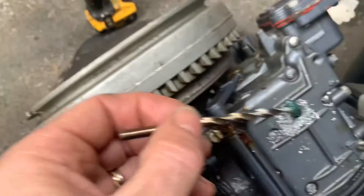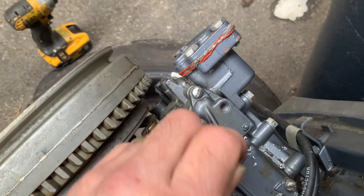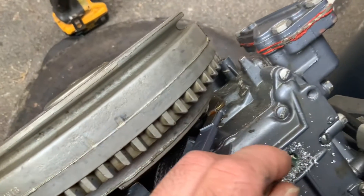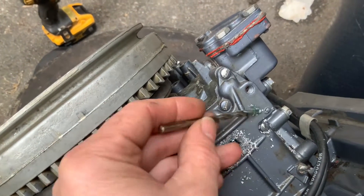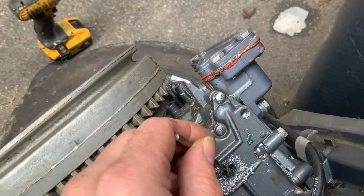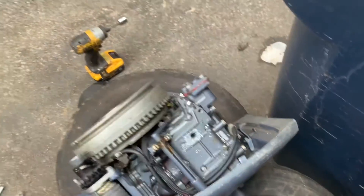What I'm doing now is I've put some grease on a bit and I'm just gonna try and pick up anything that fell in there and pull it out. There's a fair amount in there. Let's see if I can get the rest. There we go. The last drill bit I used was 11/32.